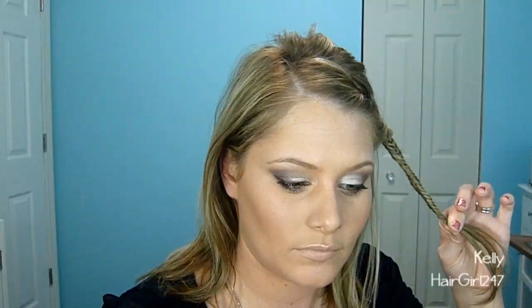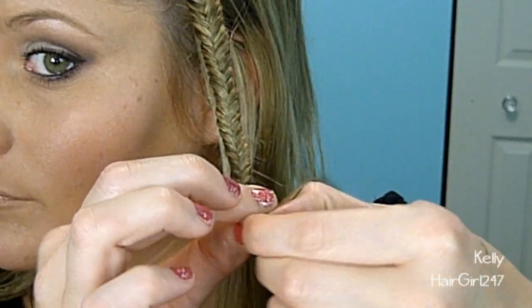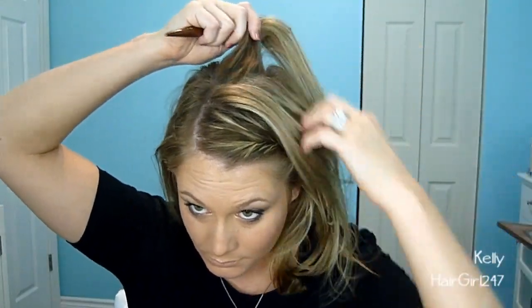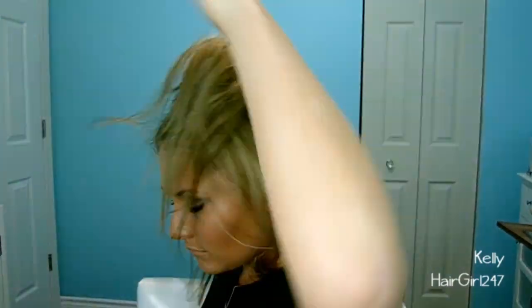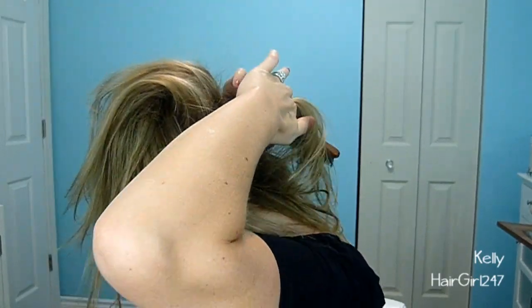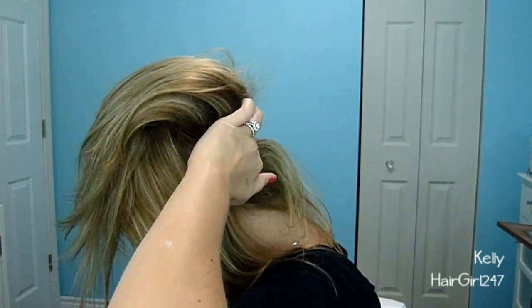Once you're done, take an elastic and put it at the end of the hair. You're going to want to keep the elastic about three or four inches from the bottom because you're going to need that space later. Keep it nice and tight so it's easier to stay in. Now you're going to backcomb your hair — I backcomb mine because my hair is very fine and limp and this is second day hair, so it doesn't stay well. I like to have some more volume.